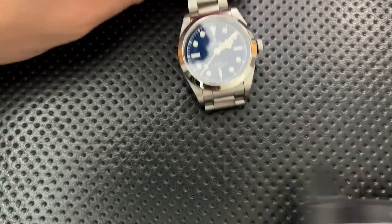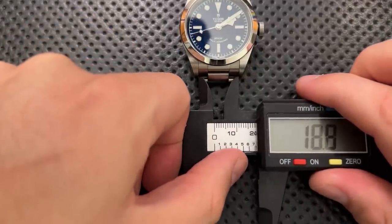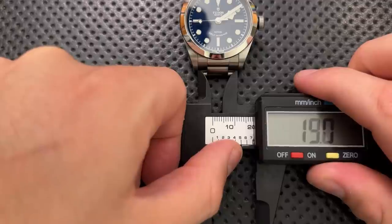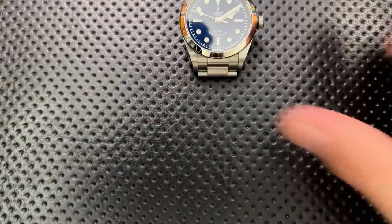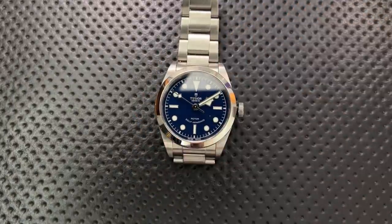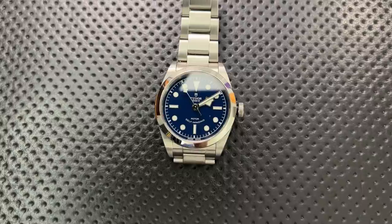I also dislike that the lug width on this watch is 19 millimeters. There are many, many straps available at 18mm and at 20mm, but 19mm? That's a frustrating choice.